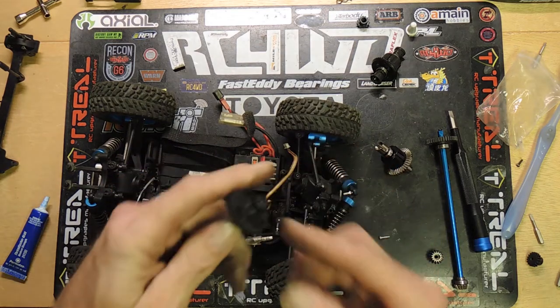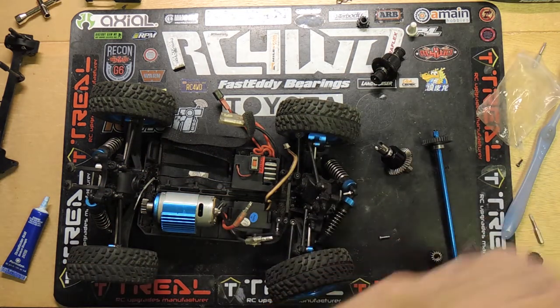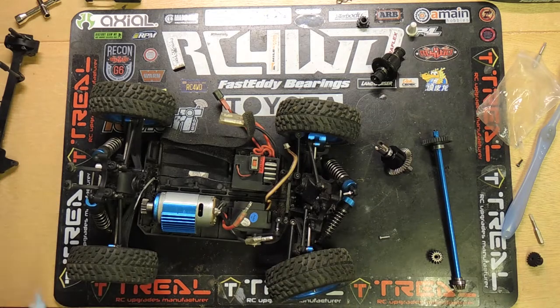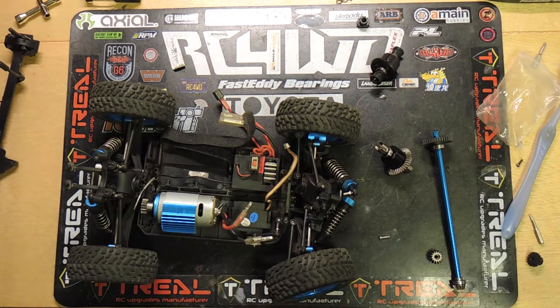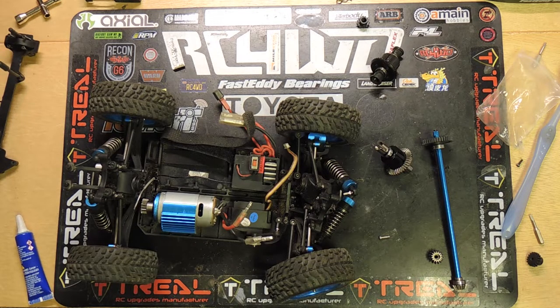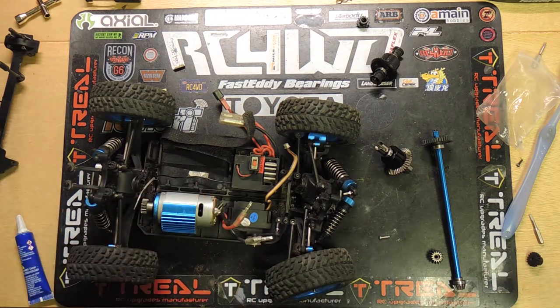What I need to do now is remove the second pinion. One thing I don't like is the smell of Loctite. I cannot stand the smell of this stuff — it just smells so strange to me.